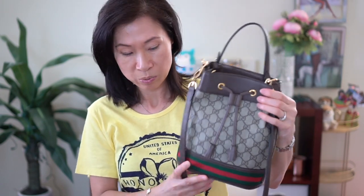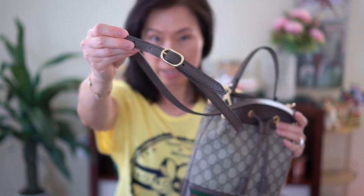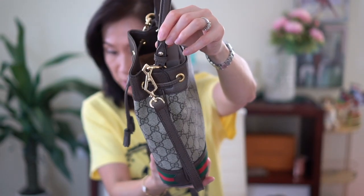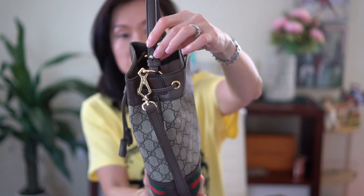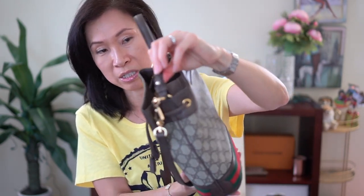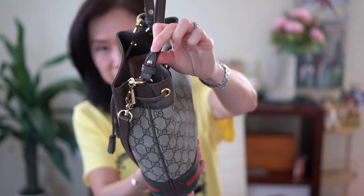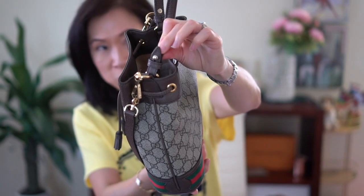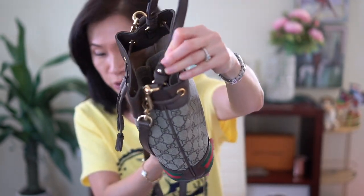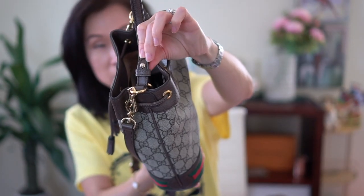It has the top handle as well as a longer strap, which is adjustable, which is nice. Someone mentioned that this handle might be able to be removed. But for me, I'd rather use the top handle than the strap, so it's kind of pointless for me to take it off. I actually tried to take it off, but it's very tight and hard to remove. But I'm sure if you wanted to, you could undo it so this handle can come off.